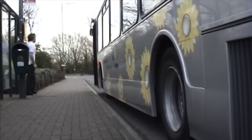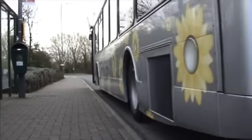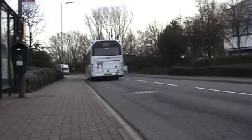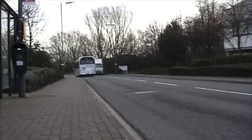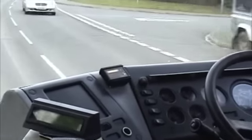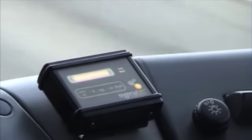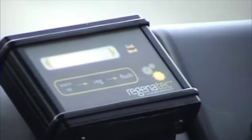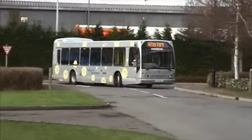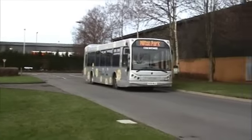SmartVeg is a brand of Regenotech, makers of vegetable oil conversions for commercial applications. This bus works on Milton Business Park, home to Regenotech. Every day it takes hundreds of people to and from work using a system very similar to the SmartVeg product. The Regenotech system is now available as a factory fit option by many commercial vehicle manufacturers, and many fleet operators now specify it when ordering new vehicles.